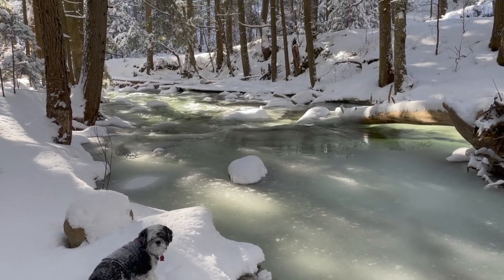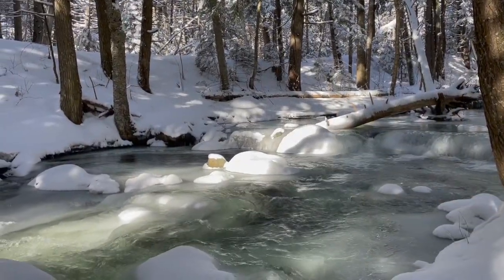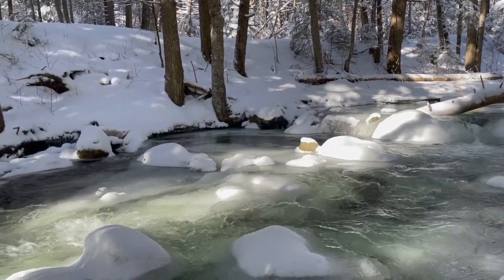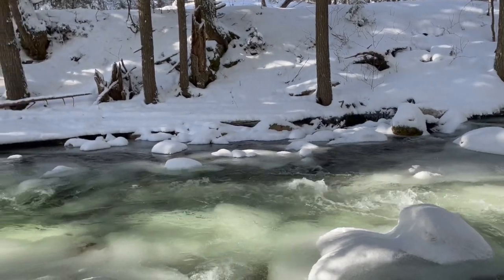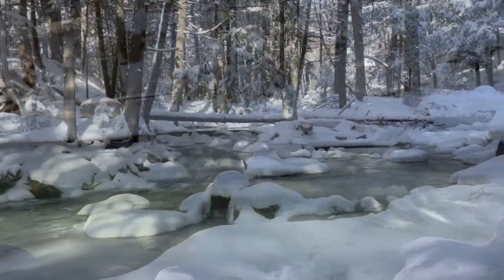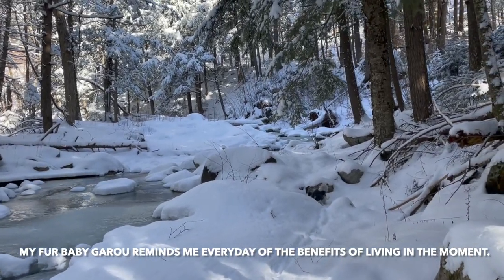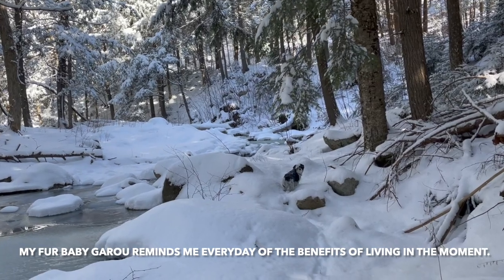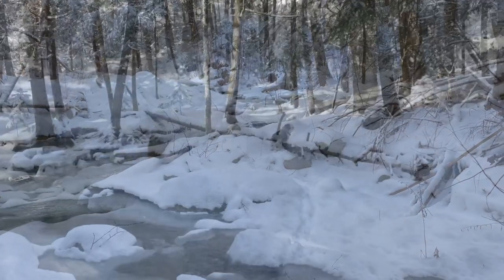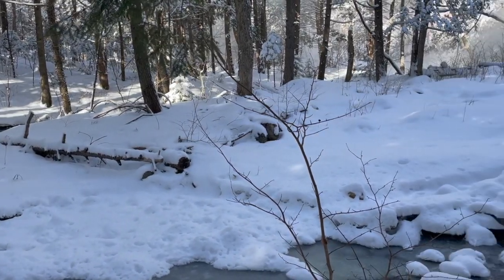There was just something so beautiful about seeing the sun shining through the trees and onto the water, and listening to the brook as it flowed downstream. One thing that made these little moments even more magical was the presence of the wind.